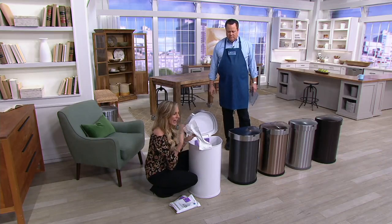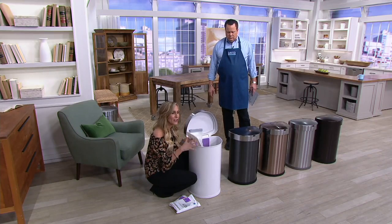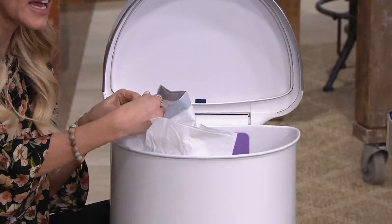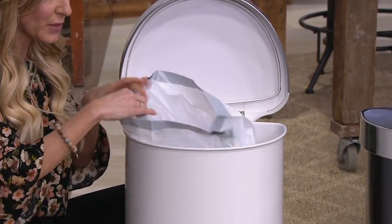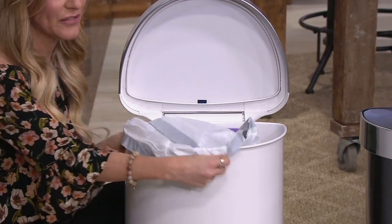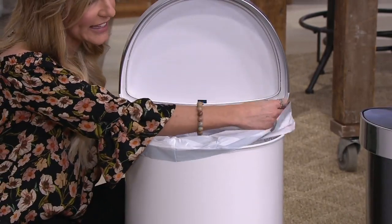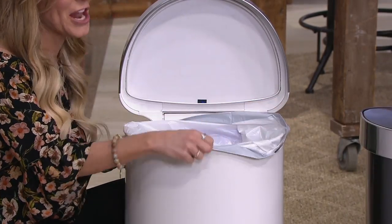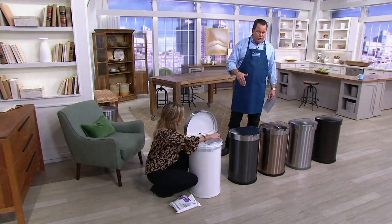You would think it would really go through some wear and tear, but I'm here to tell you it hasn't. It has worked so efficiently and made such a nice addition to our kitchen. The fact that it comes with four double-A batteries — you don't have to change these sometimes for upwards of a year. And the bags — it's like a clown car. You just get so much in there before you have to change those bags.